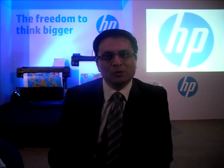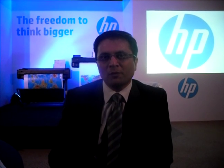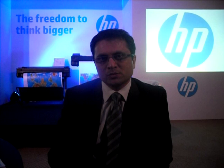For availability, India sales is going to start for these machines in the last week of November or beginning of December 2012. Which category of users are you targeting with these printers?